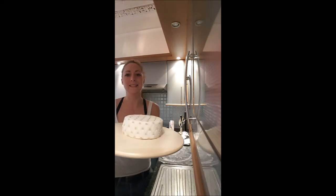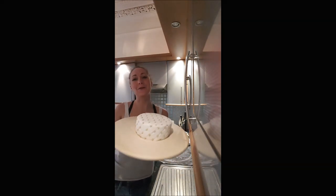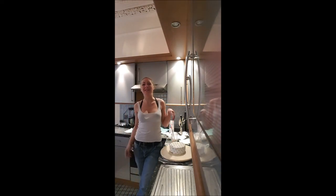And this is it! Matte effect on your cake! I hope you will enjoy this recipe, and I'll see you later for a new one.